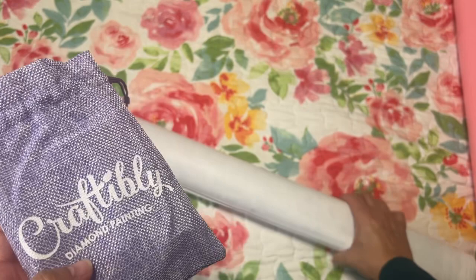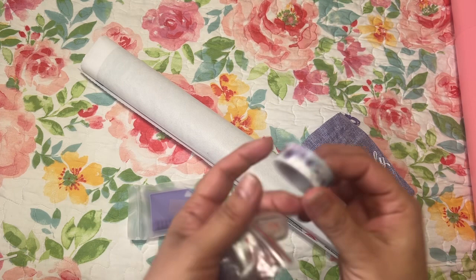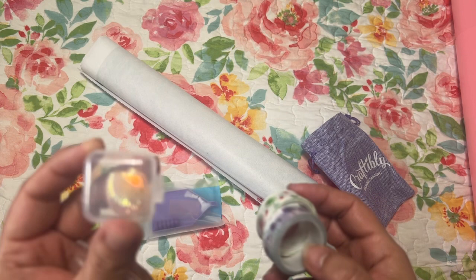Let's see what little goodies we got here. You get random washi tape — two of them. I think I have this one already. It looks like I have a 4th of July canvas that would go well with it. Then you get your cover minder and this cute little container you can use — when you get square wax it fits in here perfectly.